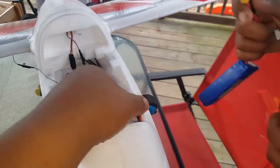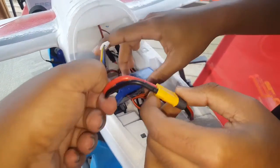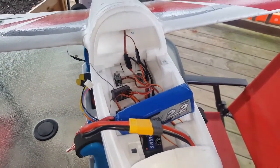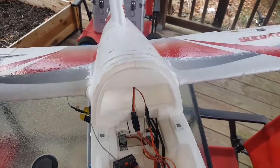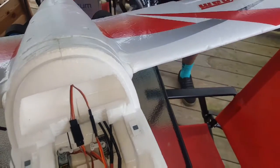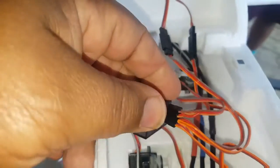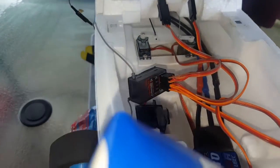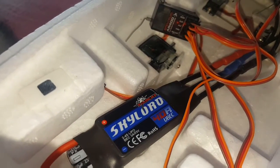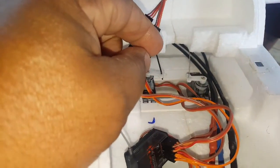We plugged the battery in. This is a little different video that we've been doing — we've been trying to figure this thing out. Of course we've got a Spectrum AR400 in here, as you can see, and this thing has some issues. It's got the Skylord plane here.